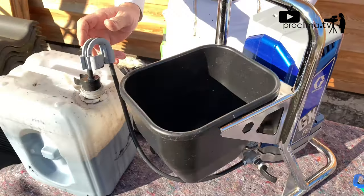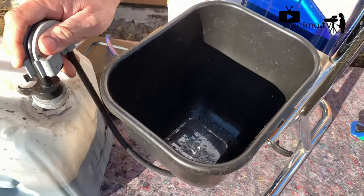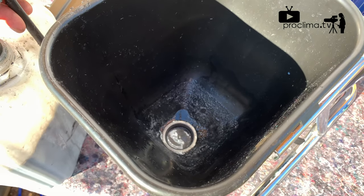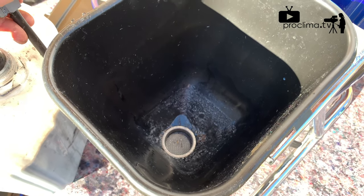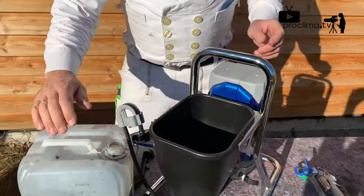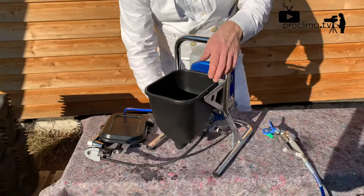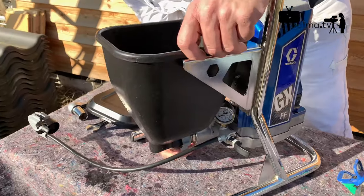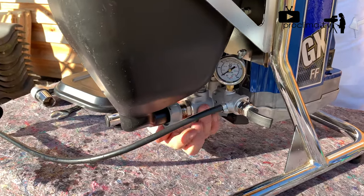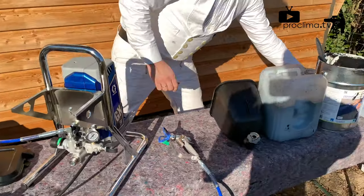We start the machine, we increase the filter and drain the hopper. After the hopper is drained we disconnect the electricity and disconnect the hopper by screwing.